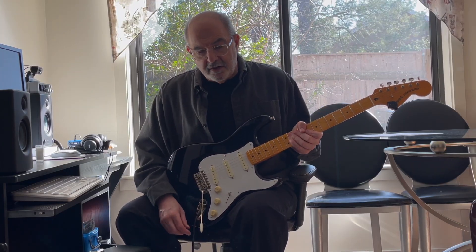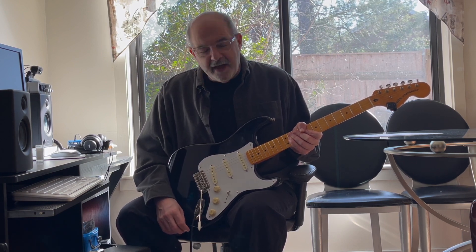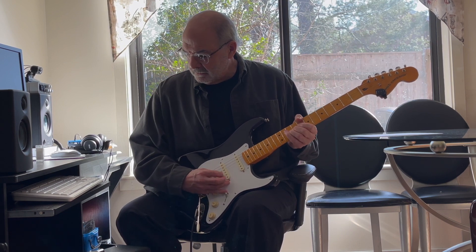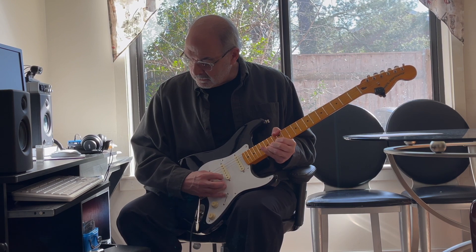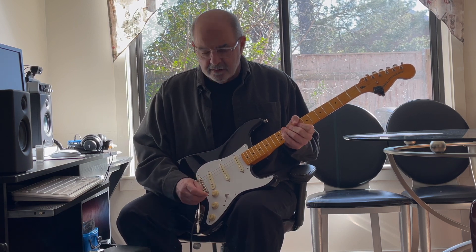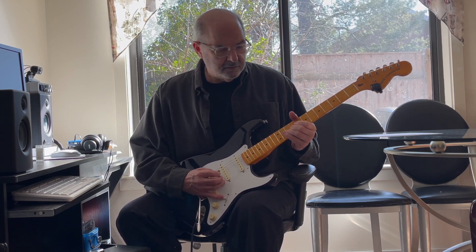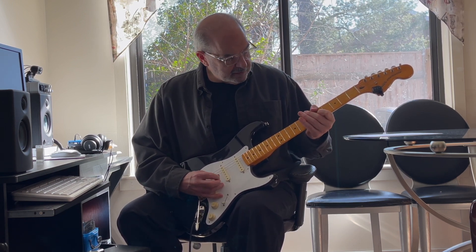Now I'm just going to do a little bit of high gain stuff. I don't normally play with high gain, but I'll try to get through this. This is the neck position, the middle pickup, and the bridge pickup.